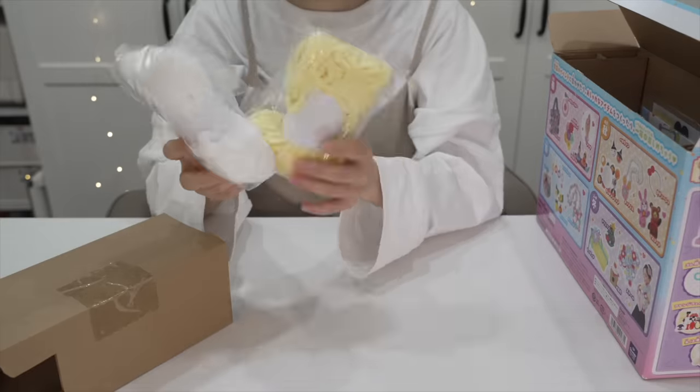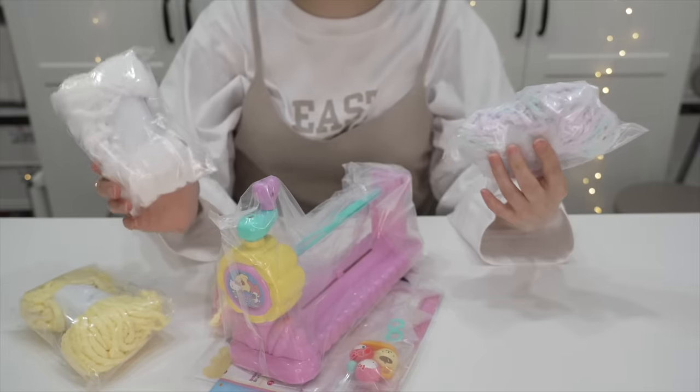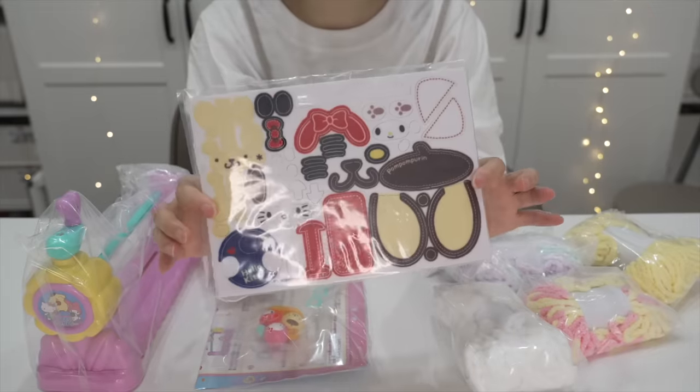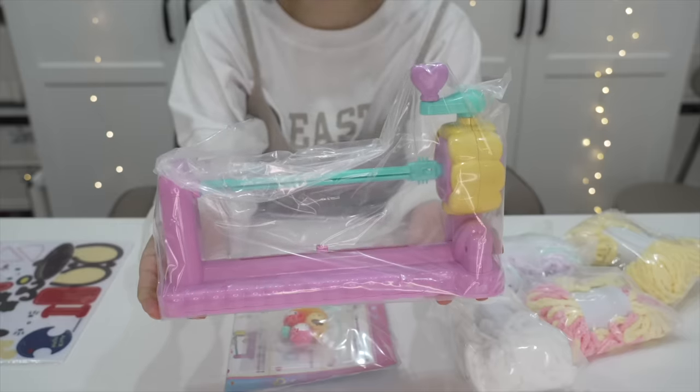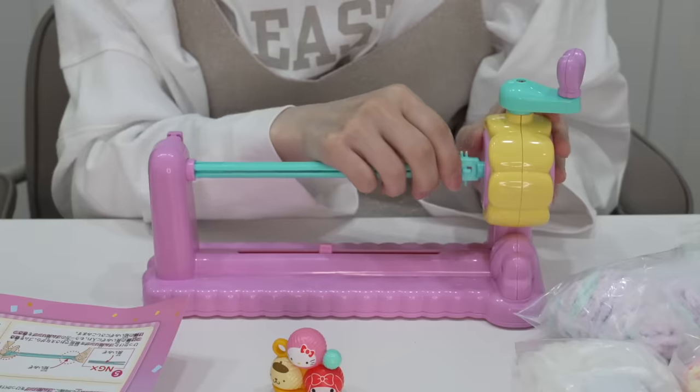Let's see. Some yarn. This is a pretty decent kit — it comes with a lot of different kinds of yarns. Some of these toys come with like this much yarn. It comes with these decoration parts, the toy itself, some extra tools, and a sheet of instructions. Let me see how this works. First, let's put this all together.